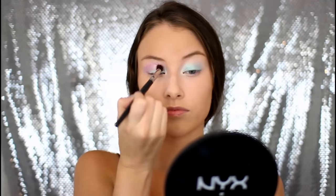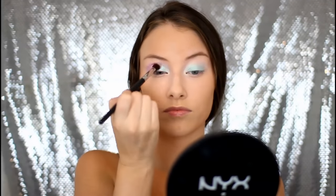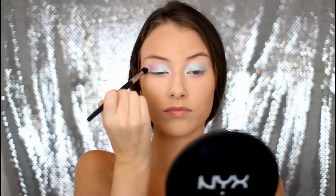Oh my gosh, I love this shade so much. Then I am taking the Coastal Scents 88 Ultra Shimmer Palette and just using this light shimmery pink shade and buffing that into the crease of my eye using a fluffy blending brush.